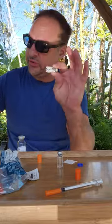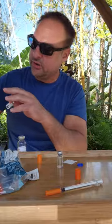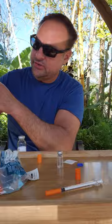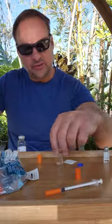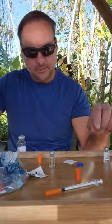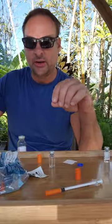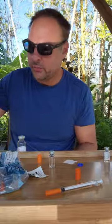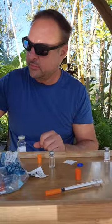So I mix one cc of bacteriostatic water in here, use my 0.3 cc syringe, and then five units — not 10, M1 was 10 units. I'm going to use five units to get 500 micrograms, or 10 units to get 1,000 micrograms, which is also one milligram. 1,000 micrograms equals one milligram.